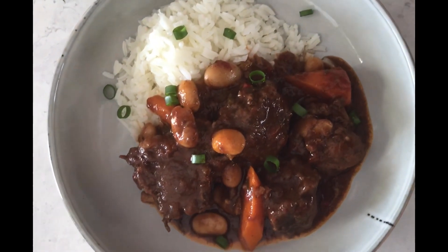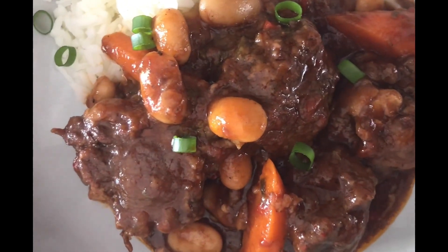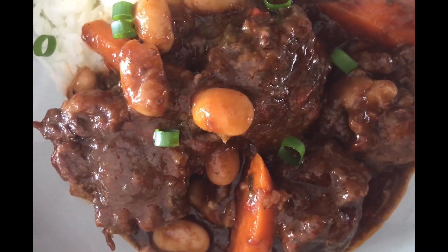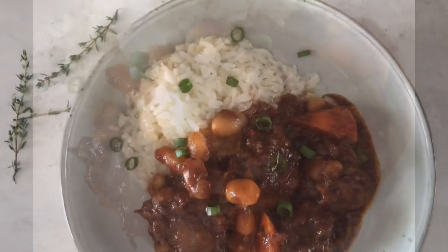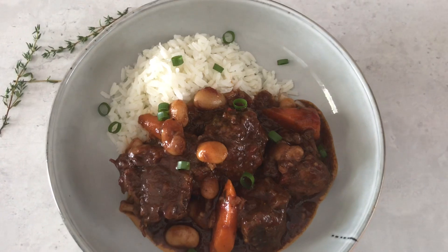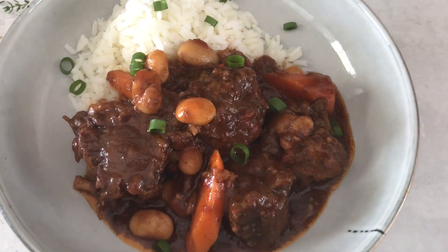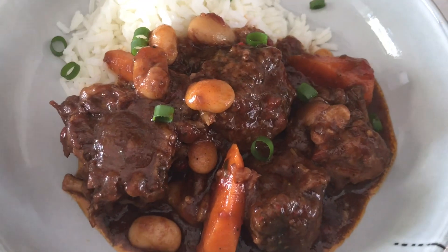There you have it guys — my Jamaican mouth-watering oxtail stew. I cannot wait to dig in because this looks so inviting and the aroma from my kitchen is amazing. Let me know in the comment section once you try this recipe out, and please don't forget to like, share, and subscribe if you haven't. Thank you guys for watching — stay safe, bye!